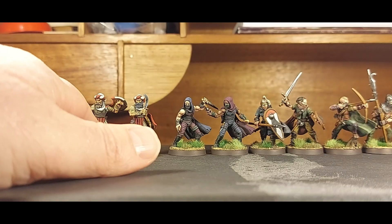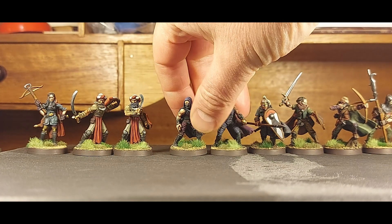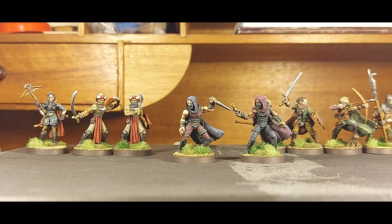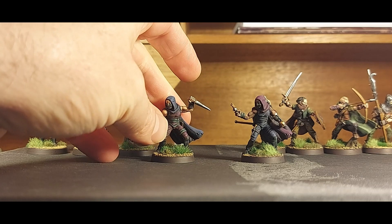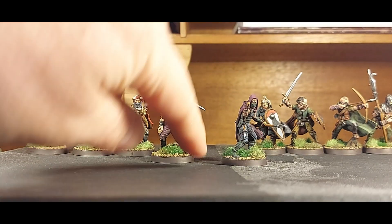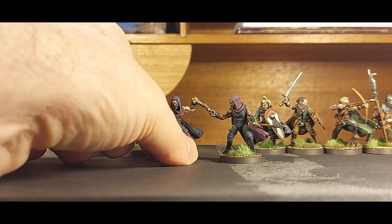Next up we have two assassin-type figures, again very similar to each other. You can almost pose them identically because the arms come separate with a socket and can be posed in different ways. They've got throwing daggers in one hand - you can see one has a throwing dagger tucked up there, a big stabbing assassin's dagger, and another throwing dagger tucked on the side. The other guy also has a throwing dagger, one strapped to his leg, one he's about to throw, and then a big stabbing stiletto.